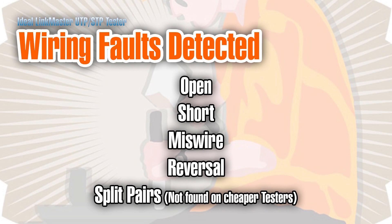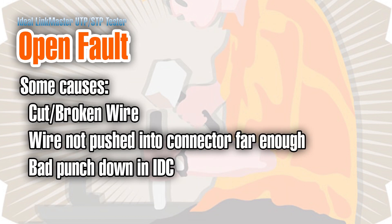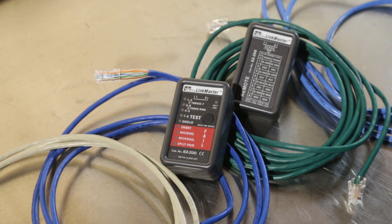Split pair detection is one of the things that makes this tester more expensive than the others. An open fault can occur in a number of different ways — there could be a break in one of the wire pairs, or for a patch cable, maybe the wires didn't get pushed into the connector all the way and it didn't get crimped properly. With punched down connectors like keystone jacks and patch panels, it could mean they weren't punched down correctly. Another common cause is if the wire got nicked while stripping the outer jacket and, as the cable was moved around, the wire broke.